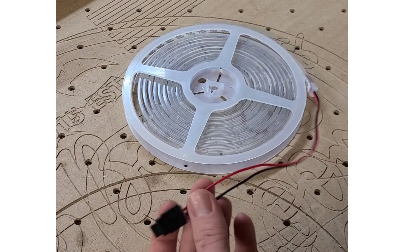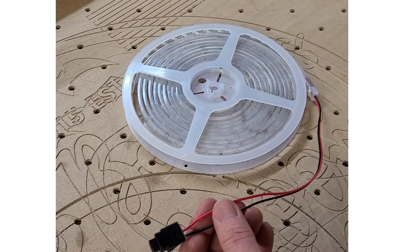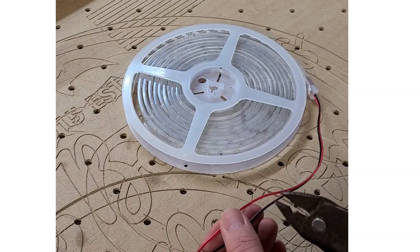The next thing we're going to do is tap into these wires by cutting them so we can splice them into our pre-existing LED strip on the OhmTech laser. Let's get into it.